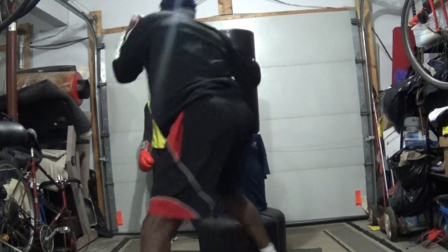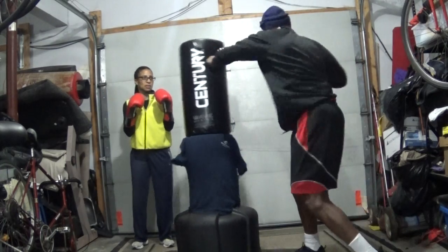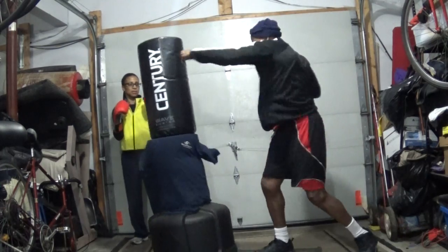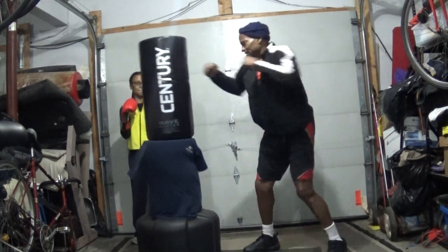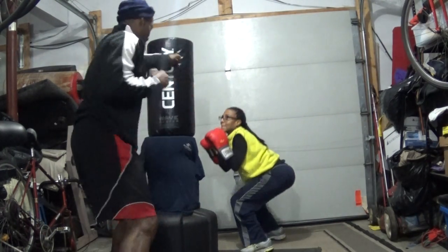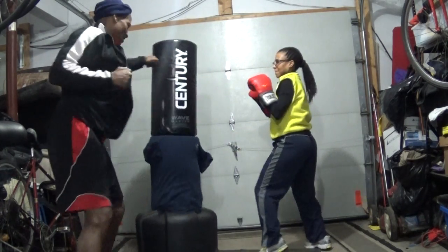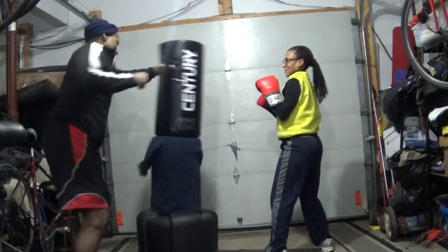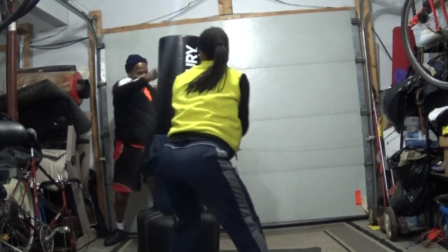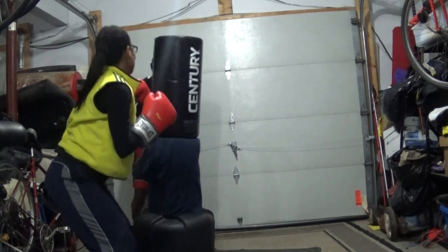Now we're going to throw some kicks in the mix, so you can take your shoes off. Let's do that drill. Jet across, jet. Get back straight. Six. Seven. The other side. It's going to be a jab — yeah, it's going to be a jab. Perfect, let's do it.